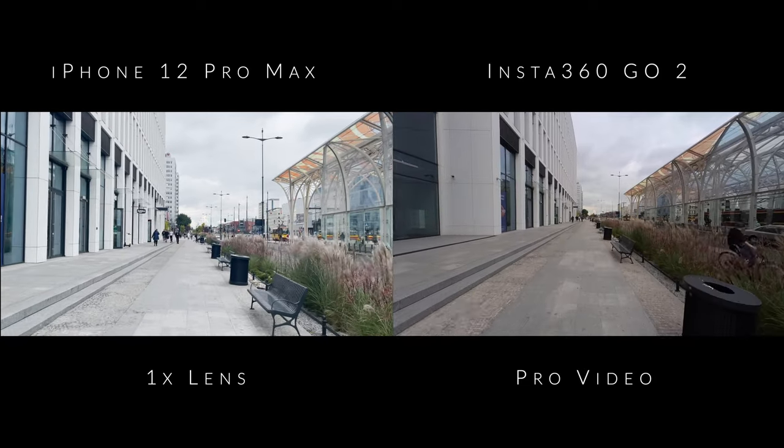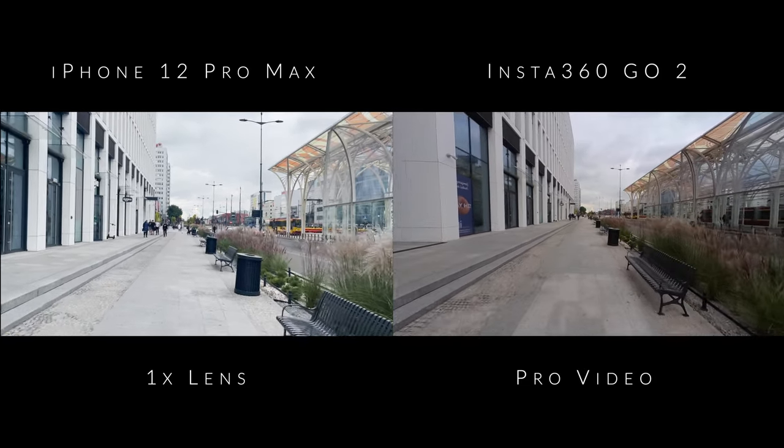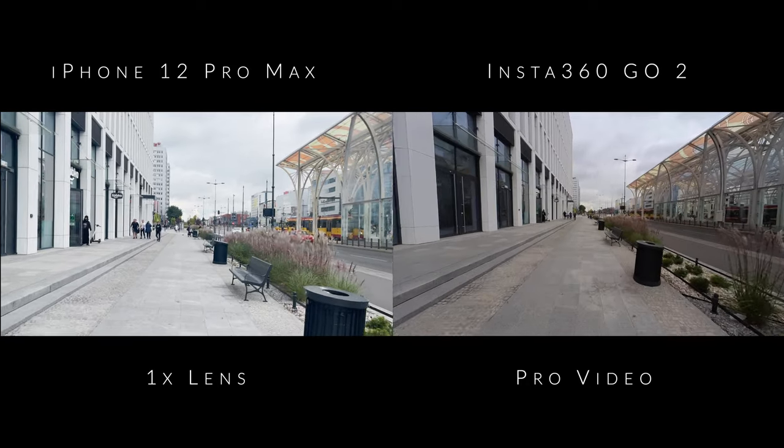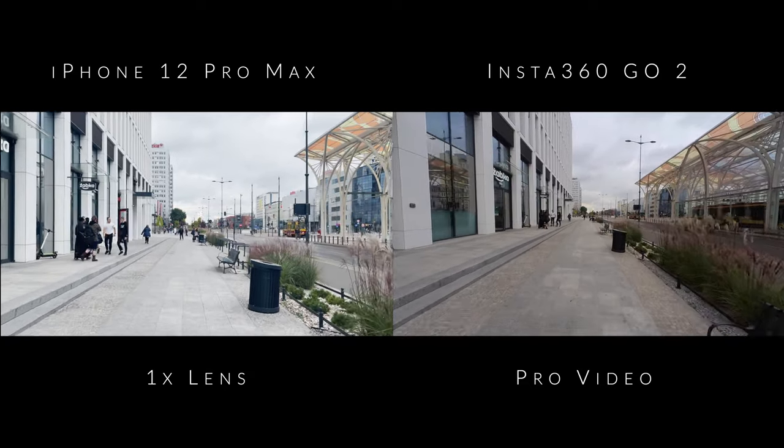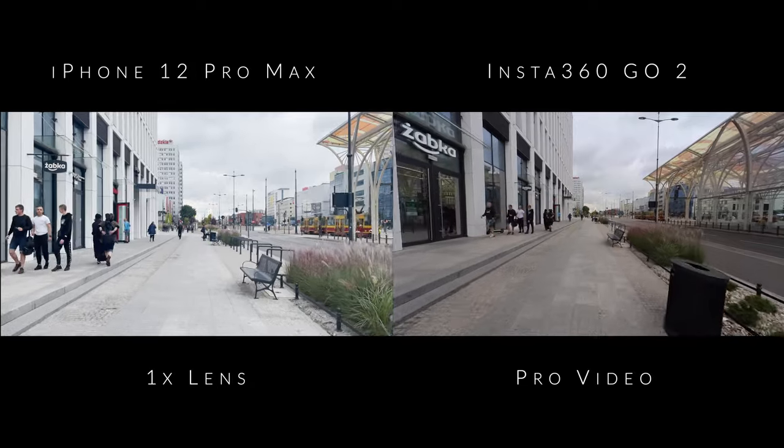The iPhone 12 Pro Max is now on one-times mode and the Insta360 is on Pro video. So today we're talking about the Insta360 Go 2 — it's what you can see now. It's a fun little camera you can basically stick anywhere you want, and it comes in at $300.